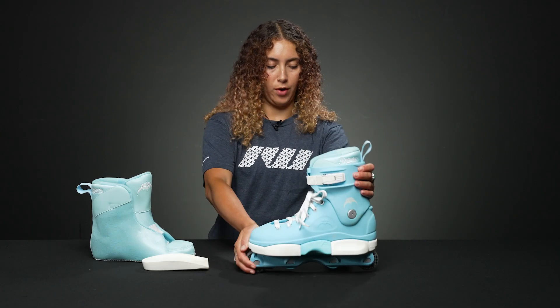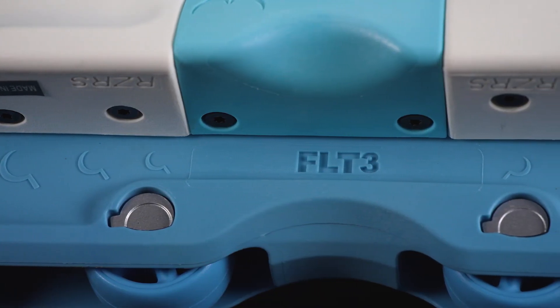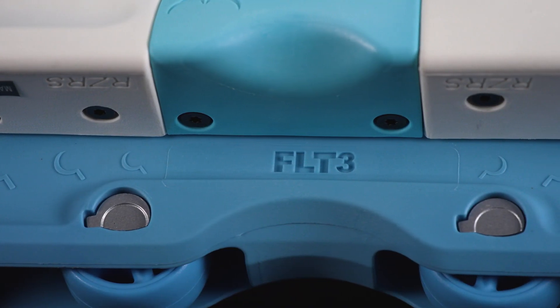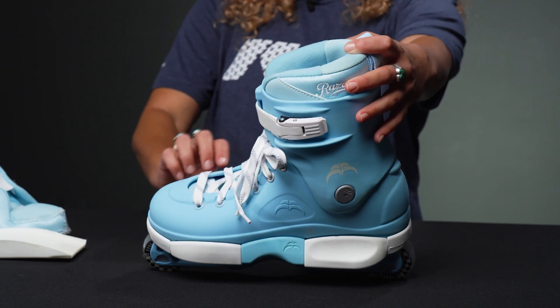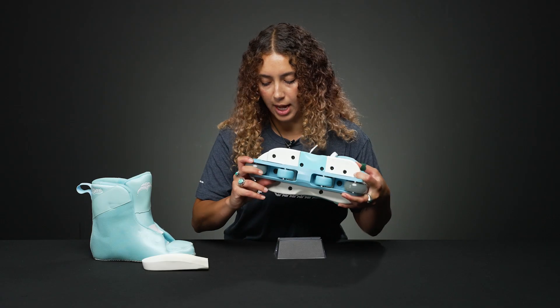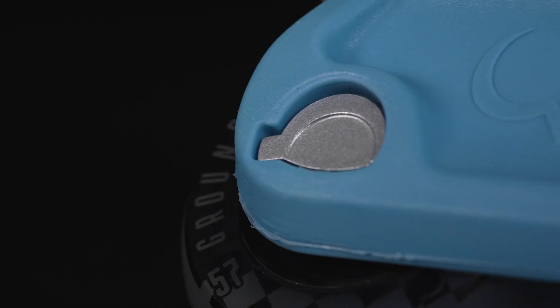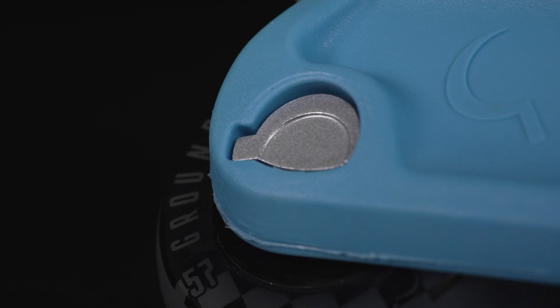They also have a low center of gravity with the low frames. The FLT 3 frames, or the Featherlite 3 from Ground Control, are really nice because they're so short and they kind of sink into the plate. They also have these cool asymmetrical axles so that you only need one tool to service them.